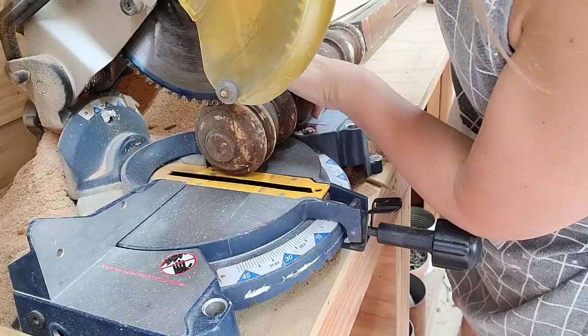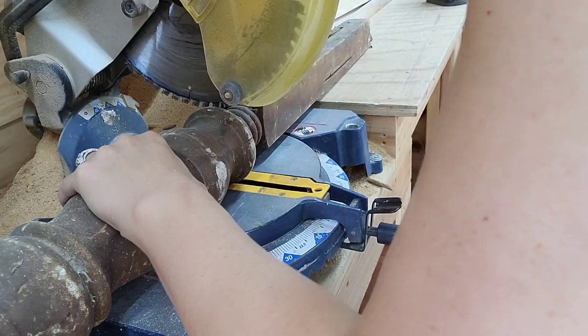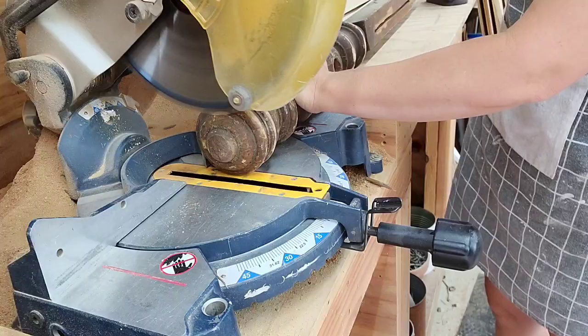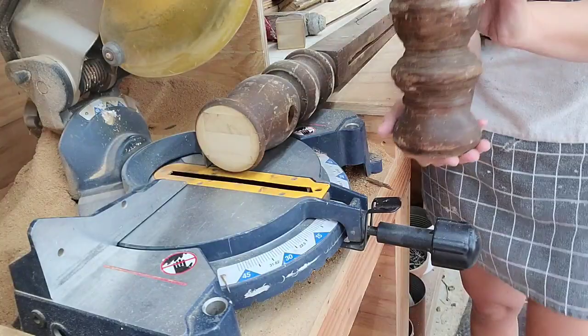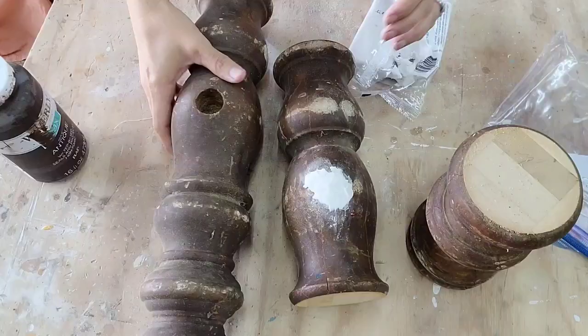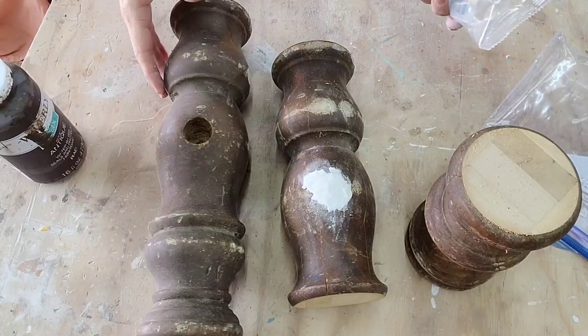To turn these chunky spindles into a candlestick, I need to make sure the top and bottom are flat. So I'm cutting out the round part at the top so it's nice and flat, and then cutting all the way at the end of the spindle to cut out the bottom. For the next spindle, I want to turn it into two, so I'm cutting the top, the bottom, and also the center. That'll give me a set of three big chunky candlesticks.